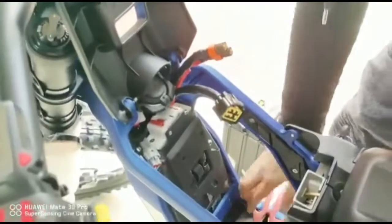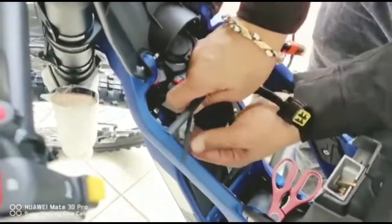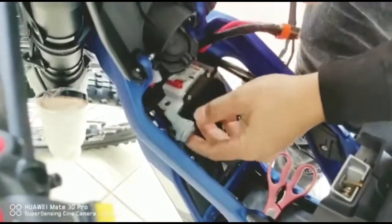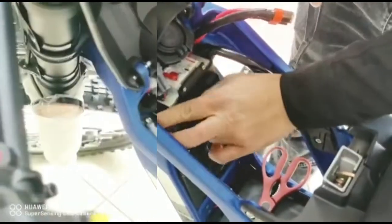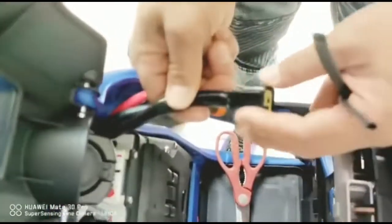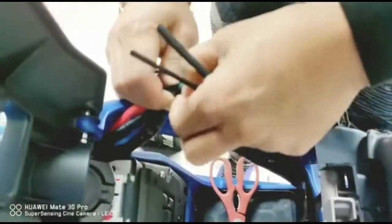Now it's all free. This is the warning sound — you're going to disconnect the socket. It's a little bit tight because it's brand new. Now it's done; you could just wrap it with electrical tape to make it secure. We're going to concentrate on this connector wire. What we are aiming for is the green and black stripe wire.